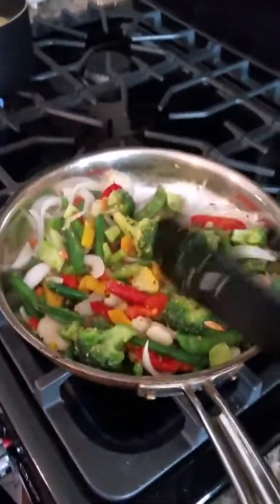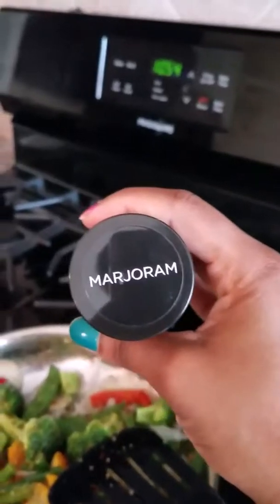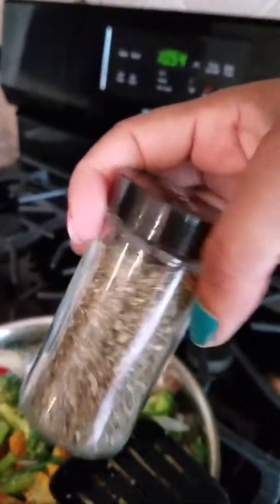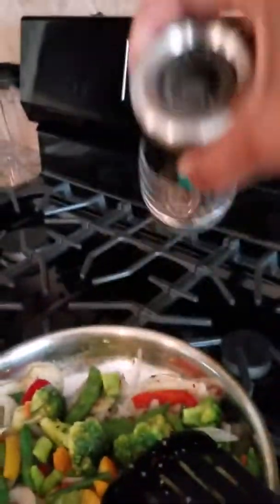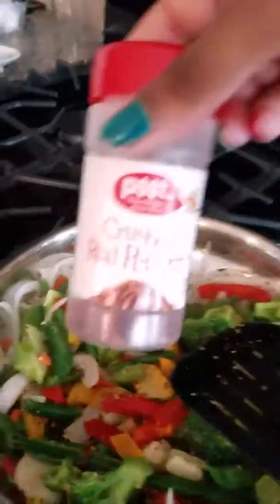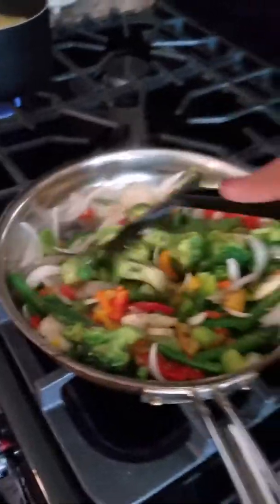I went ahead and put my seasonings in the veggies — I put my roasted garlic and herbs seasoning in, I put my margarine in, I put my pepper in, and I put my crushed red peppers in to give it a little kick.